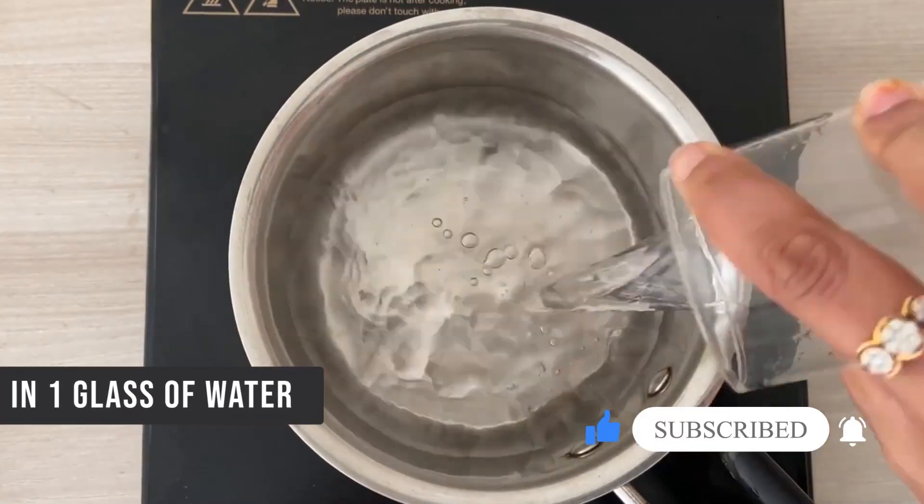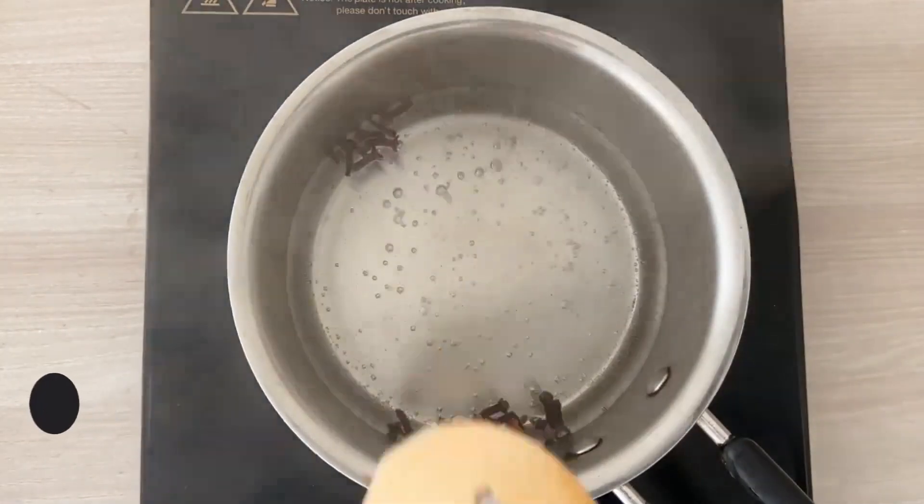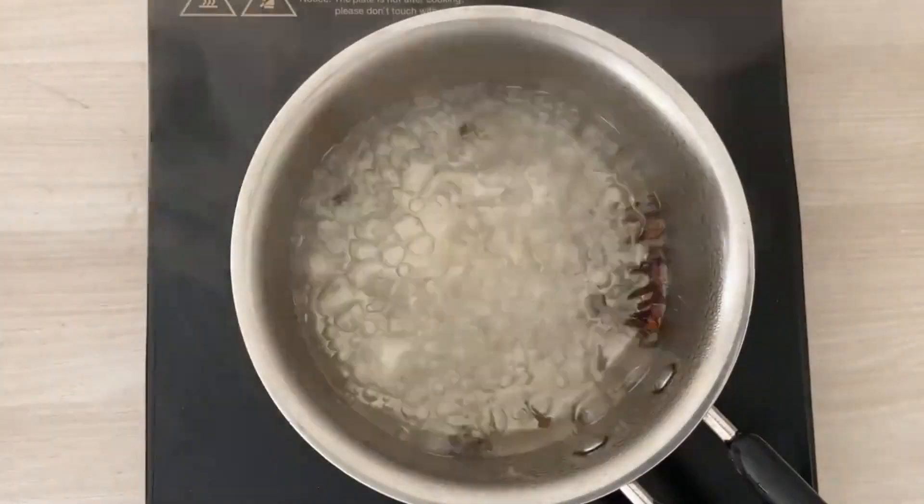One glass of water, boil approximately 1 teaspoon of cloves. You can just boil it properly for at least 4 to 5 minutes till you see the color of the water changing.